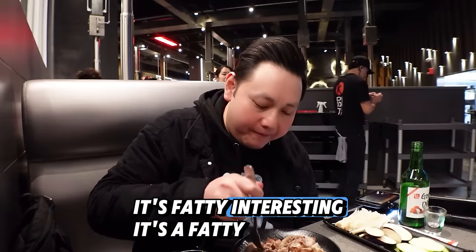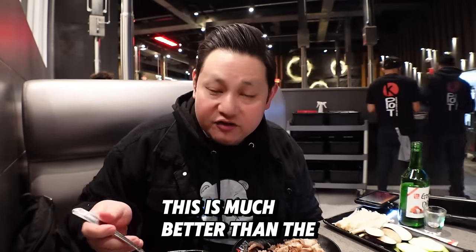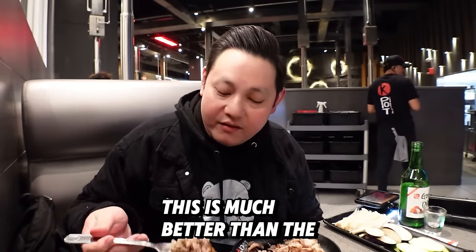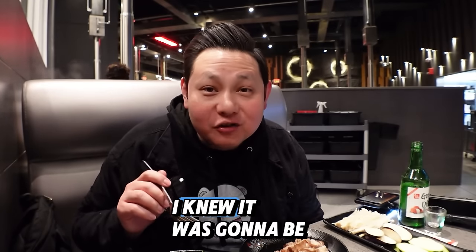It's fatty — interesting. Almost like the bulgogi, the thin sliced rib eye, but this is fattier. This is much better than the sliced rib eye for bulgogi. Wow, that really tastes amazing. I didn't think it was gonna be that good.